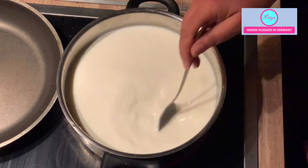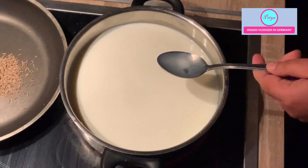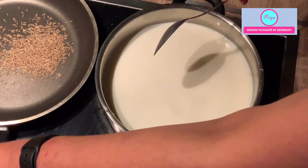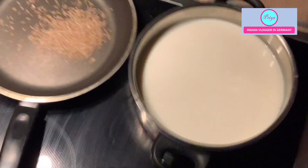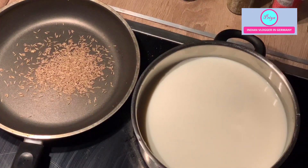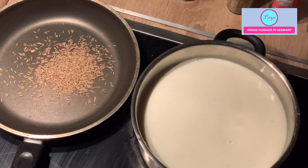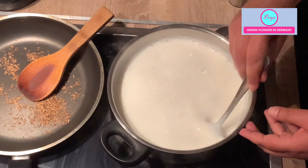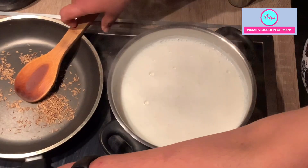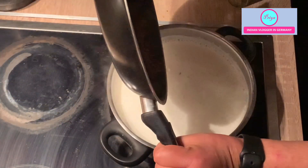While stirring the milk on one burner, I will also roast some cumin seeds on another burner because I'm making masala paneer. I'll roast them just for a little while to give a nice smell. Now the milk is about to boil and the cumin seeds are slightly roasted — don't make them black, just slightly roasting is sufficient — then add them to the milk.